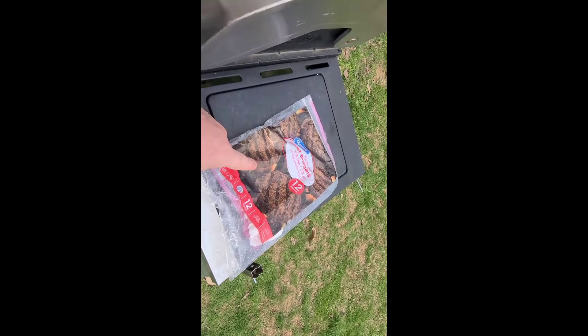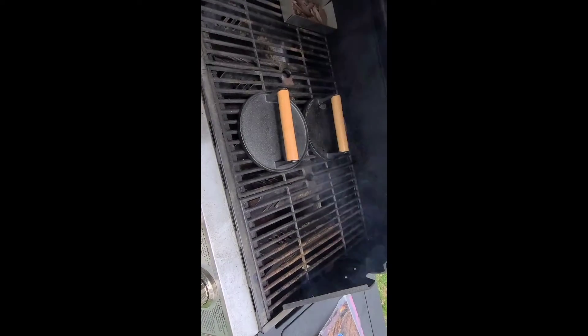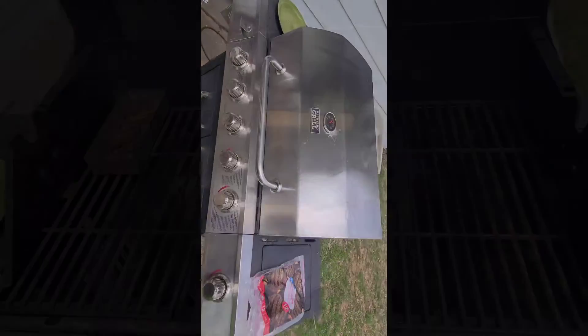The reason I got these is because I've been really enjoying these frozen hamburgers from Walmart. But they kind of need a helping hand when it comes to cooking on the grill. So we're gonna see how they turn out.